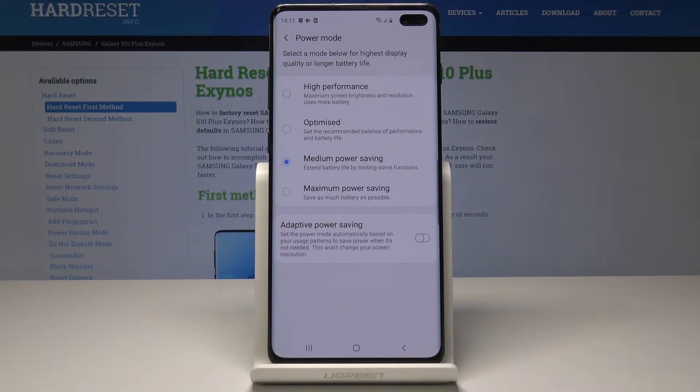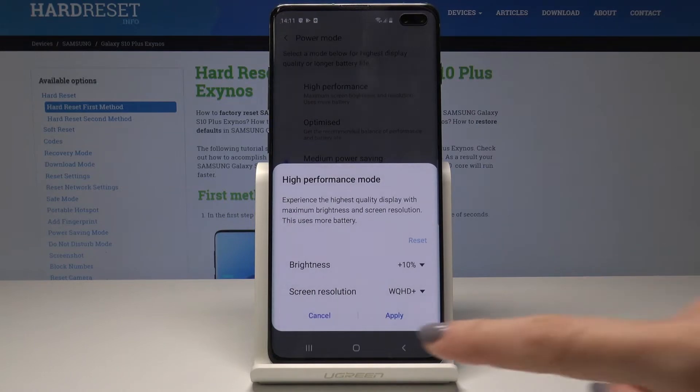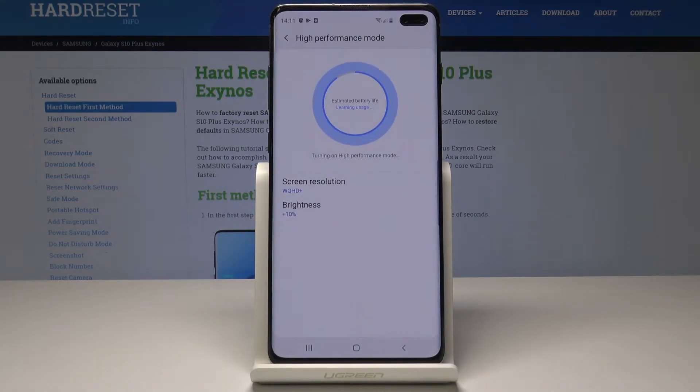Here you can select which power saving mode should be activated. You can choose High Performance, but this will not save your battery at all — it's the total opposite of power saving.